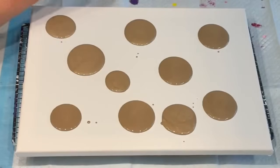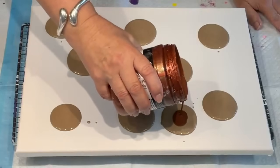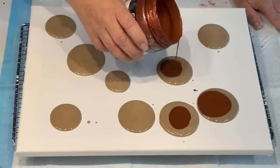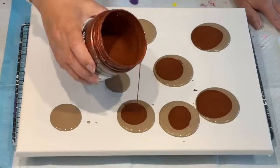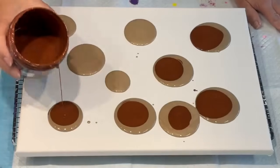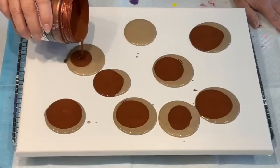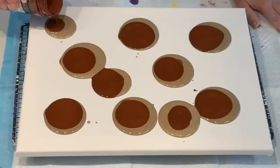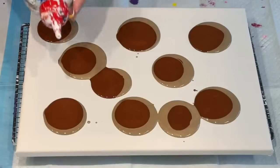I'm going to add the darker metallic bronze next. These puddles all over the place. This may not work at all — you won't get to see the video if it doesn't, well I suppose I should show it either way, but I just wanted to run the camera for my testing. So there you go, you get to come along.